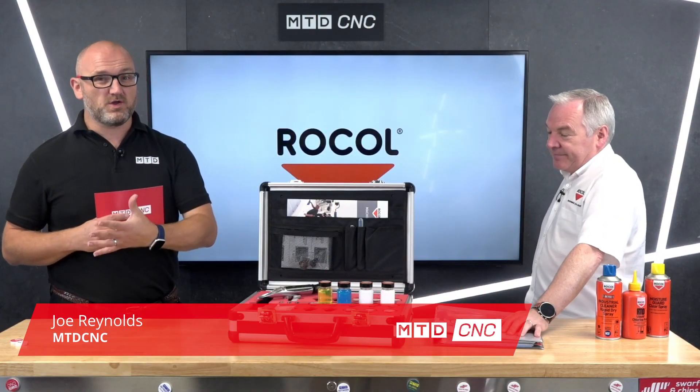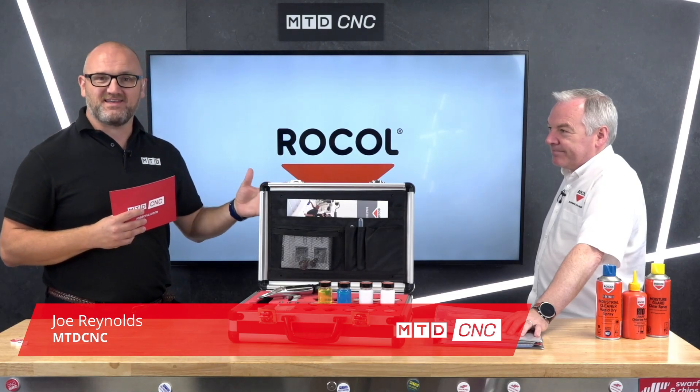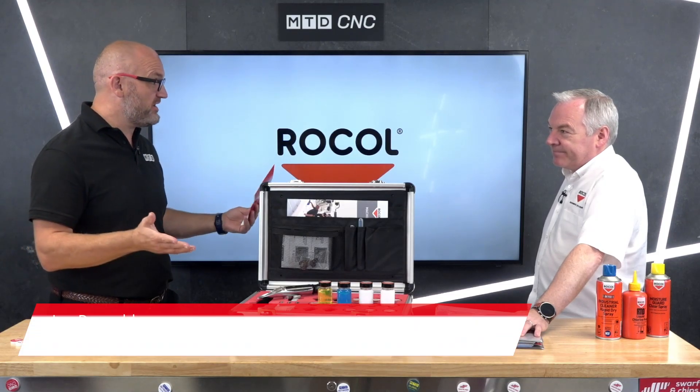If you're in a machine shop and you don't know what coolant to use with what material, look no further, because joining me today is Ian from Rocol, and Ian you're going to tell us which to use.